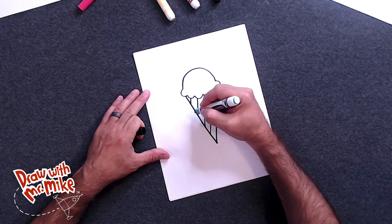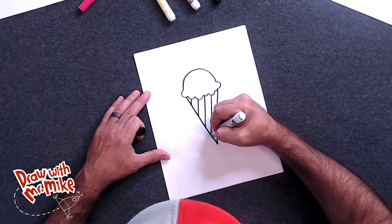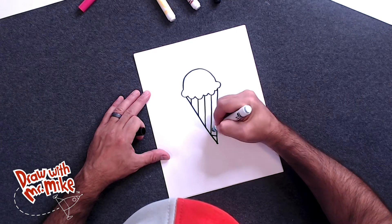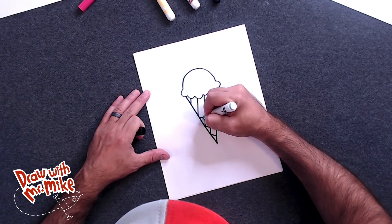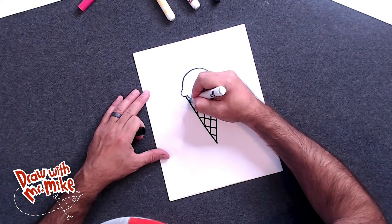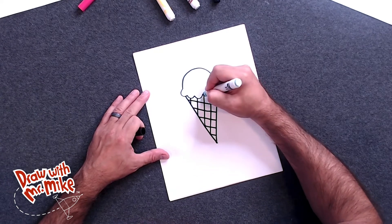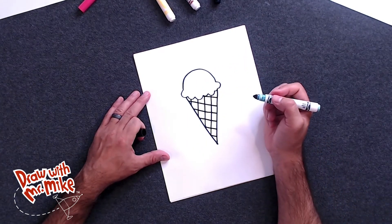Now we're going to do the same thing, except we're going to do it going this way. So let's start at the bottom and we'll go here, and then again, make another line. See, we're making that waffle cone texture. Make another line, and another line. And then look at that — it looks like an ice cream cone!